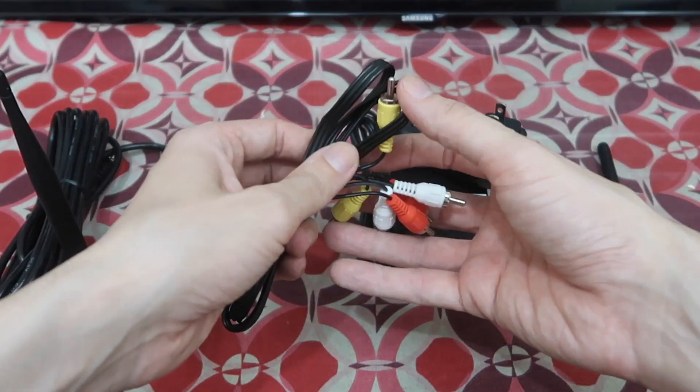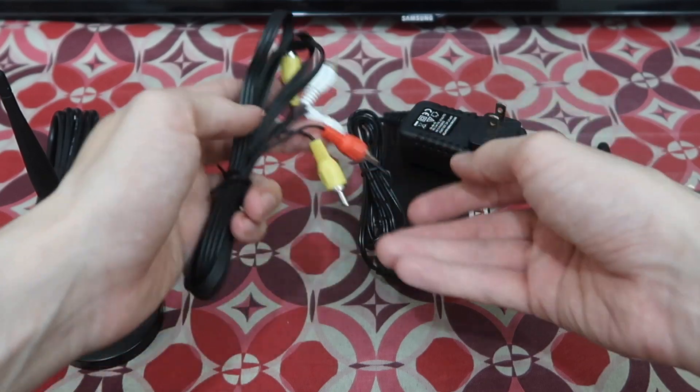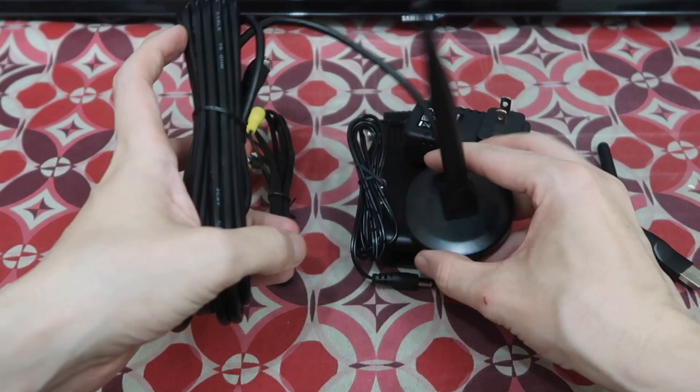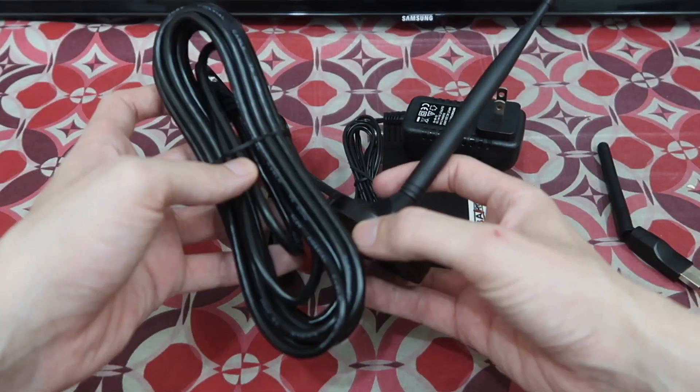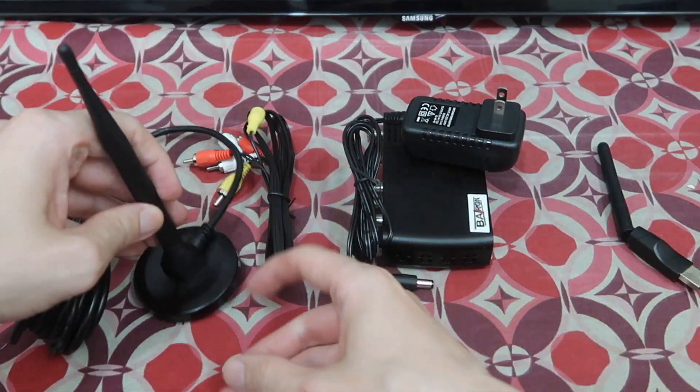You get your AV cable, though I'm not sure how many people are going to use this nowadays because most people are using HDMI. You also get your antenna, which is magnetic so you can stick it to a window frame or maybe your air con. It has a very long cable so you can get it in a good position to receive a clear signal.